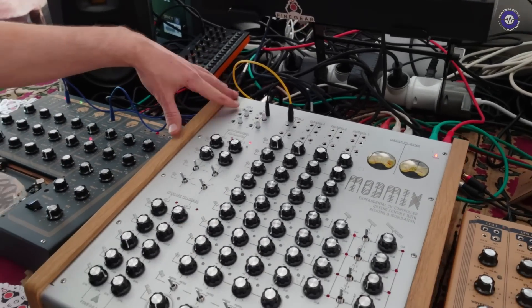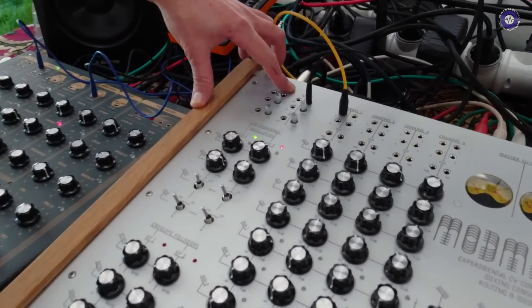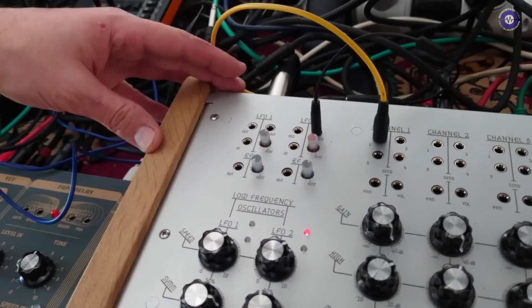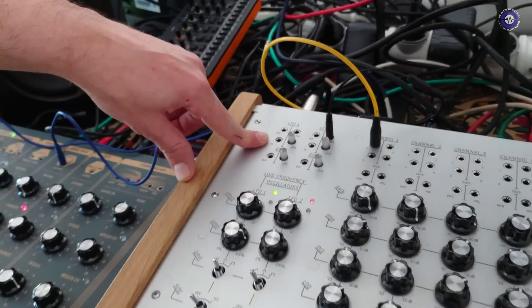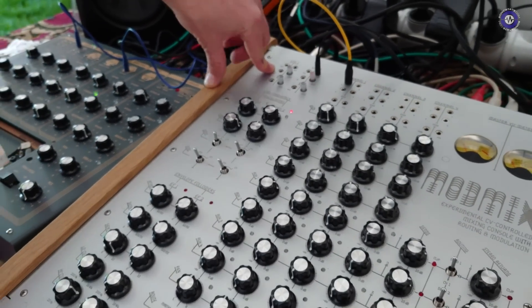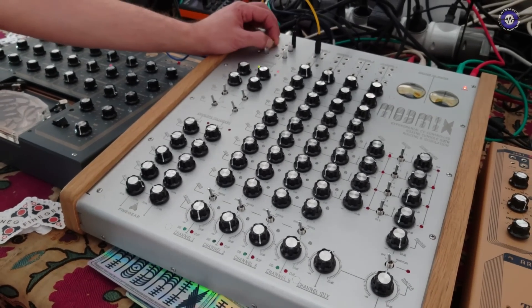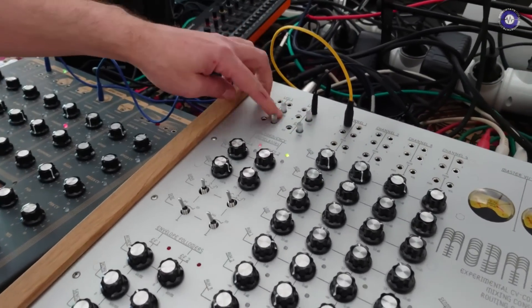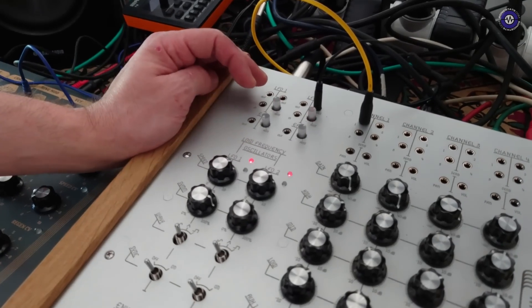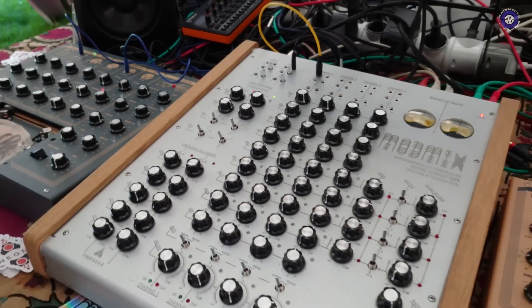In terms of the LFOs, how are they routable? You've got an output and an inverted output for each of them, so you can connect them however you like. You've also got a speed CV input for each so you can control the speed. All of these knobs are for the outputs and they're bipolar, so you can have positive or negative amounts — which is most interesting for the envelope followers actually.